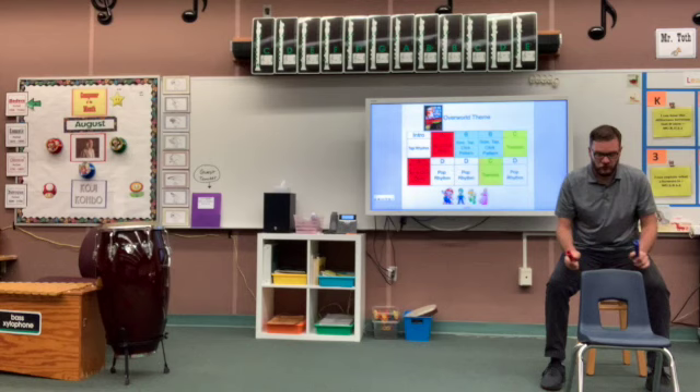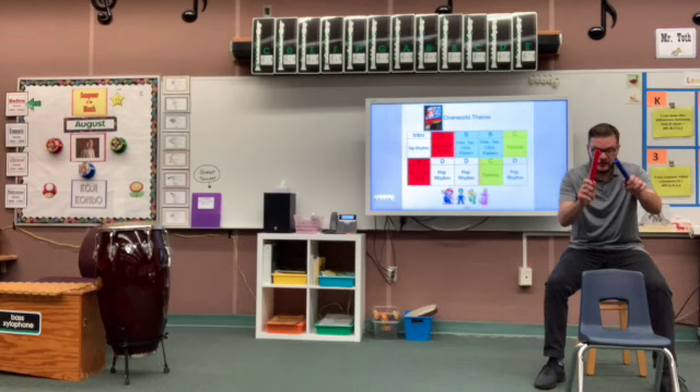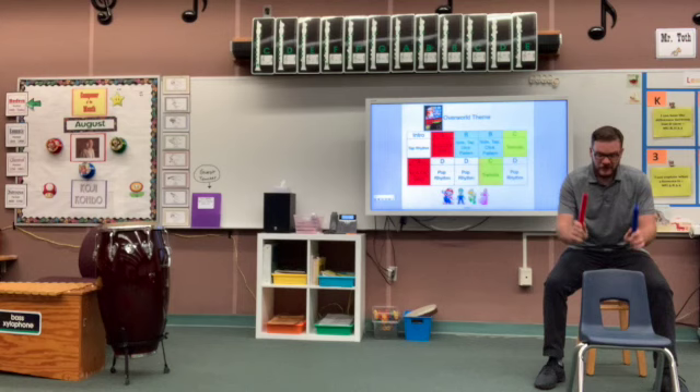Side, tap, click, tap, click, tap, tap, tap. We'll do it one more time: side, tap, click, tap, tap, click, tap, tap, tap, tap. And then we're going to do: side, tap, click, tap, click, tap, tap, tap, tap.